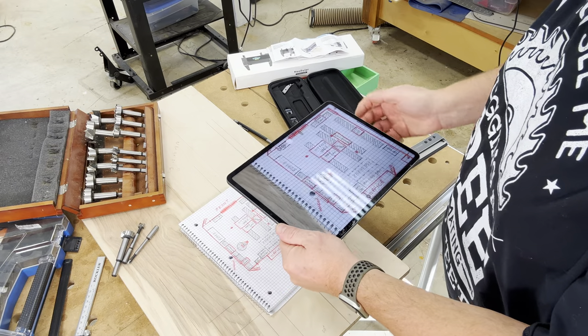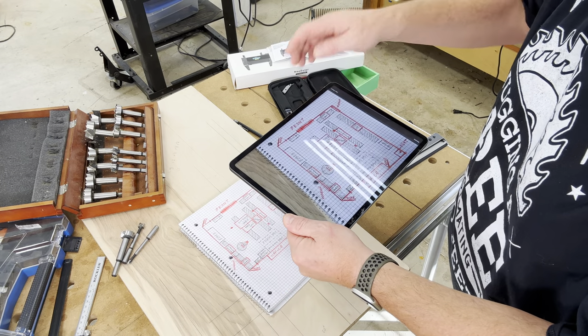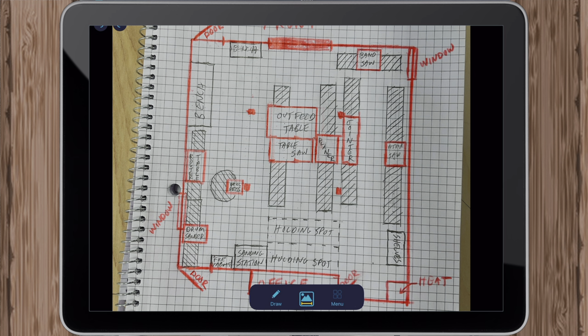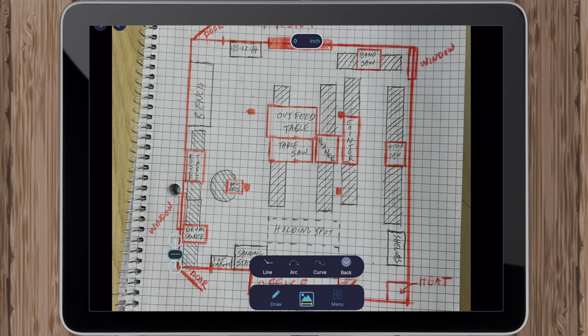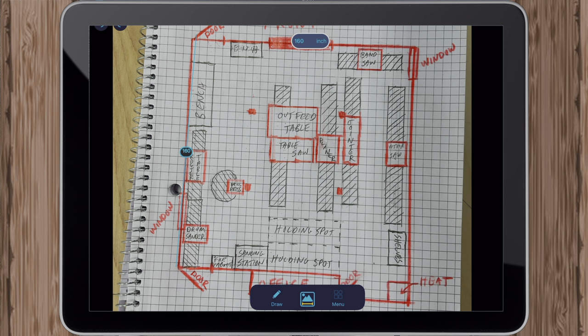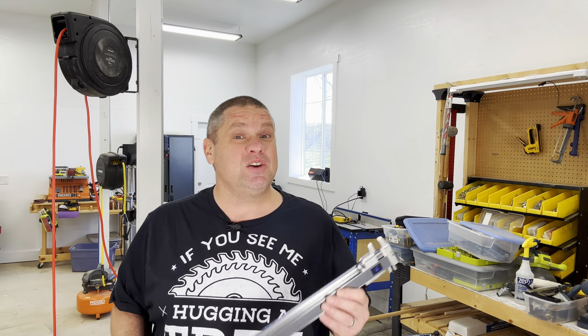Another cool feature of this app is you can take a picture of a drawing and figure out the measurements right on your device. I took my iPad and photographed the drawing of my shop. Once input into the app, I selected Draw, drew a line on one wall, and input the measurement for that wall — 160 inches. That line now has a measurement of 160 inches, and you can continue this process throughout the entire drawing. This caliper and ruler, along with the app, is really quite a powerful tool.